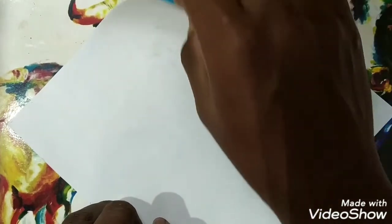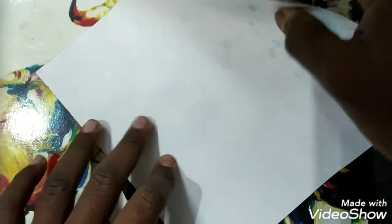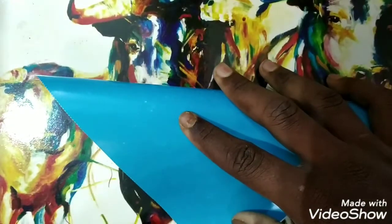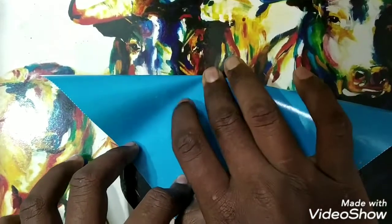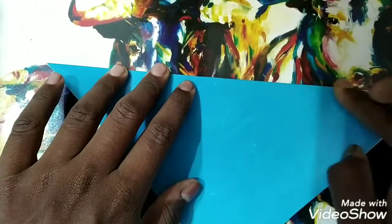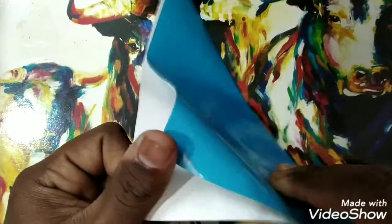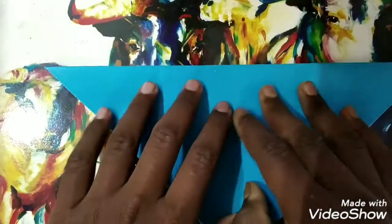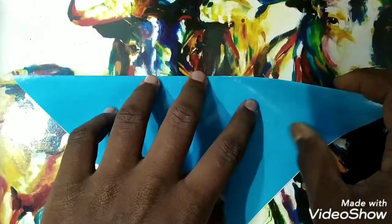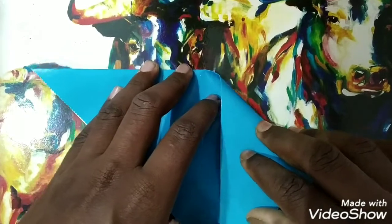Put it diagonal-wise. Now fold the upper part, bring it low and touch the lower end. Put your hand and make a crease — so it is forming a triangle. This is the folded part — I folded it.